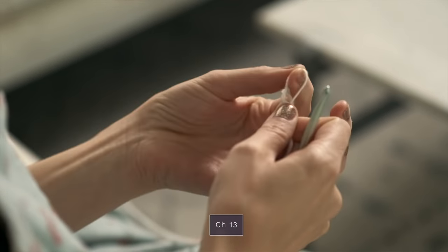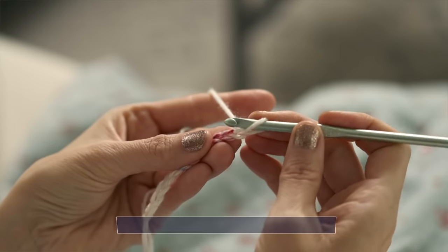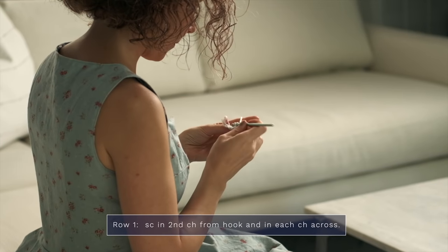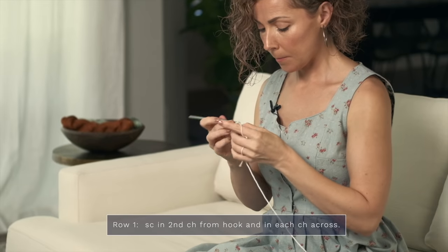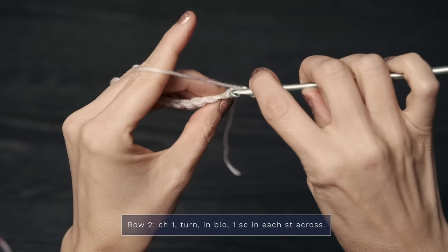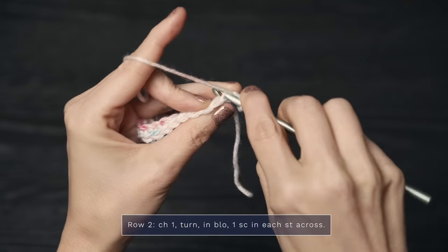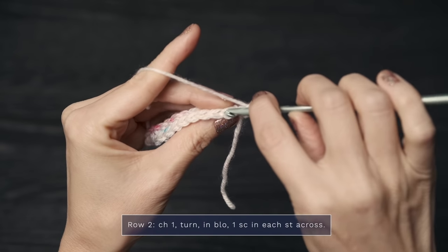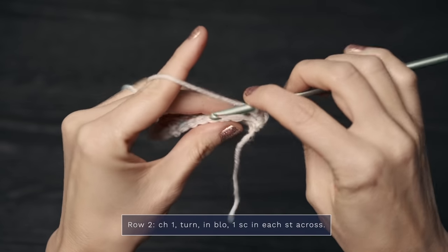The first thing you'll do is chain 13. For the first row, you're going to single crochet in the second chain from your hook, and then in each stitch across. To work the next row, you start with a chain one and you turn. You'll see the top of the single crochets have two little legs each — you're going to work in the back loop only, which is the loop that is farthest away from you. Single crochet in that first stitch, then single crochet into the back loop only of the next stitch, and repeat that all the way across.